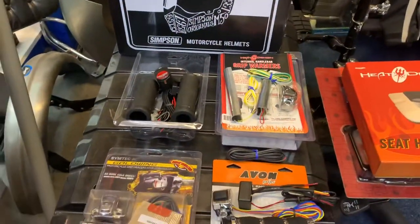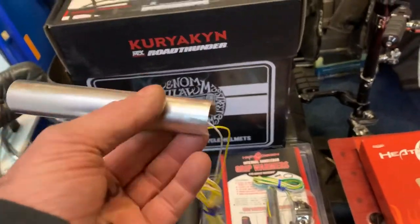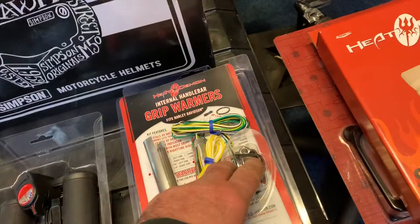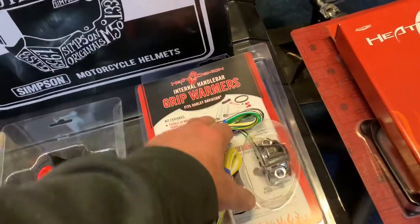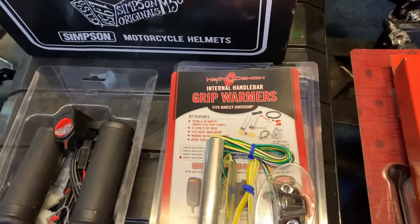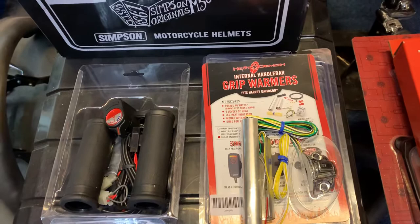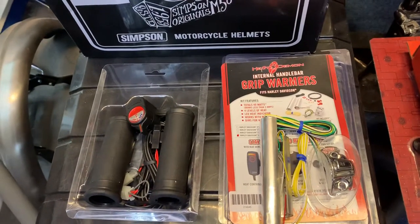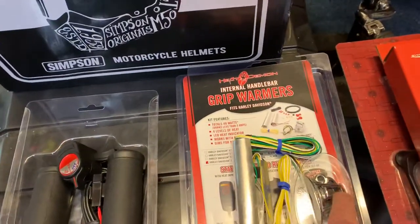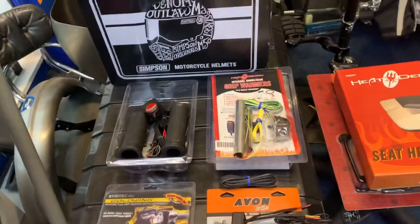This particular setup basically goes inside your bar. You do have to drill a small hole for the wire to come out the bar, and you run these down with your cables. You've then got a controller here — you press this on or off — and this heats the bar, which heats the grips. Draws less than four amps, 40 watts. Less than three amps is absolute bullshit because if you work it out, 40 watts at 12 volts is about three and a half amps. It's got an LED heat indicator that tells you how hot the thing is — different colours. Very cool bit of kit.